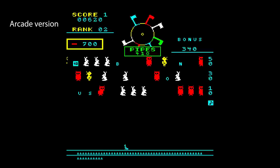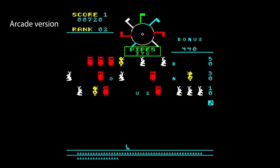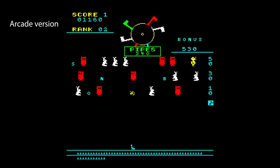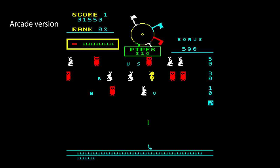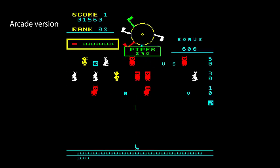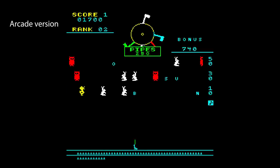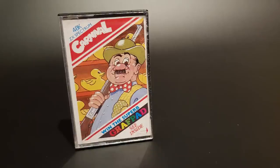Carnival was released in the arcades by Sega in 1980. Being an early arcade game, it is a simple affair trying to replicate those old fairground games with air rifles where you shoot targets to win a cuddly toy or a goldfish. There were very few versions of this for the Spectrum — the only other one I can think of was Quackers by Rabbit Software.